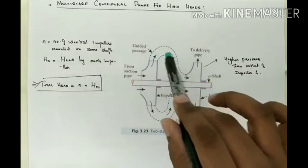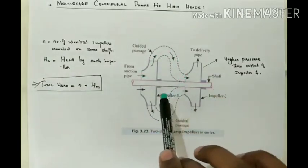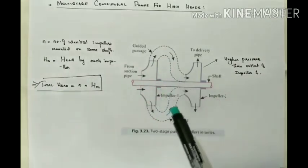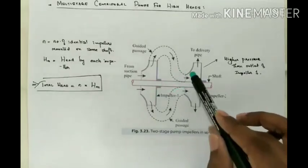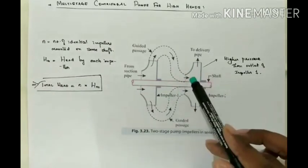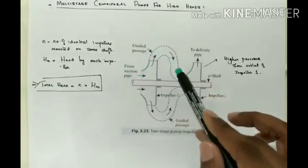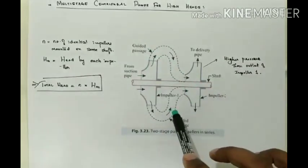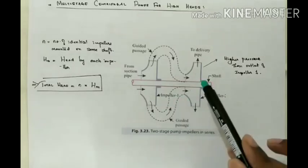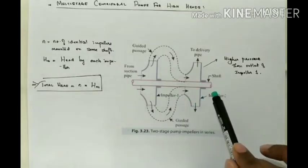The water is discharged at the outlet of the first impeller with increased pressure. The water with increased pressure from the outlet of the first impeller is then taken to the inlet of the second impeller through a connecting pipe, also called a guided passage, where the pressure is increased again. At the outlet of the second impeller, the pressure will definitely be more than at the outlet of the first impeller.